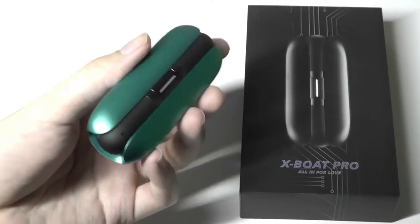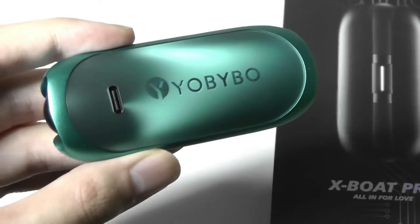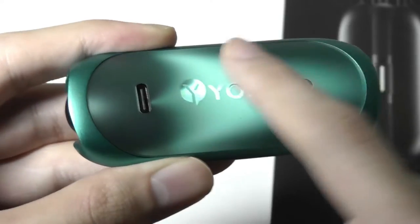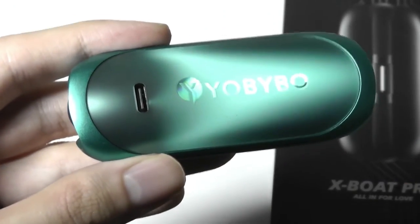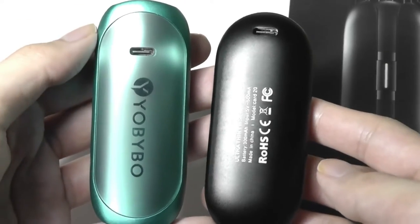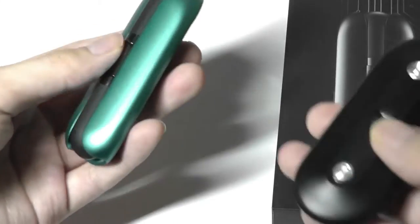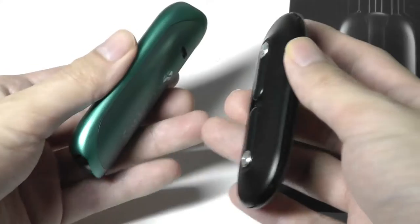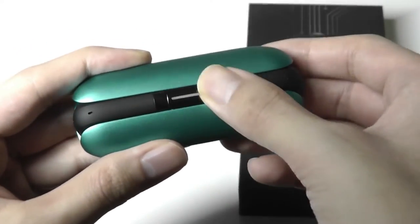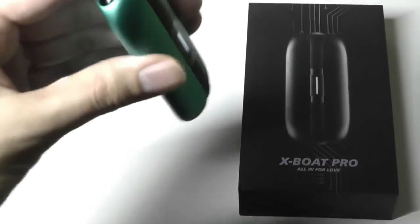Taking a closer look at the design, the first thing that strikes you is how premium it feels in the hand, because of the aluminum alloy shell and the tempered glass on the back — more specifically a frosted texture with almost a gradient effect as light shines across it. It feels extremely polished, like parts you'd find on a flagship smartphone. Just like the Card 20, they've placed the USB Type-C charging port on the bottom, perhaps to keep the profile thinner, though the X-Boat Pros are still a little chunkier than the Card 20s.